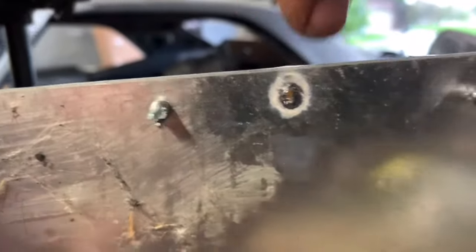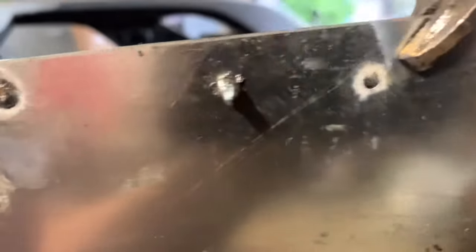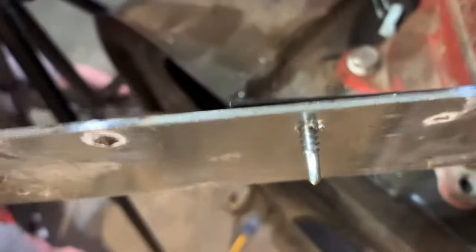If you look at the backside here — it actually came through the same on the backside, completely penetrated, but completely flat.